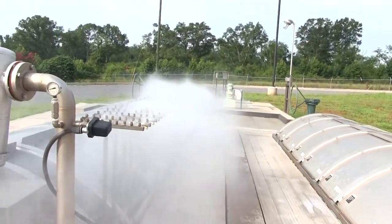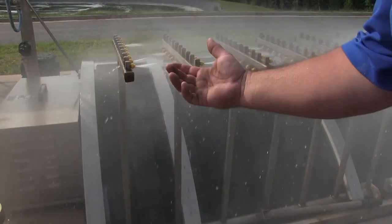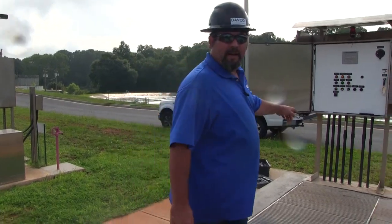What we're looking for here is — you can see that we've got some plugged nozzles. We want a spray pattern like this. These nozzles on the back end have been plugged with debris. Once we've identified which nozzles are plugged, we can come turn the pump back off.